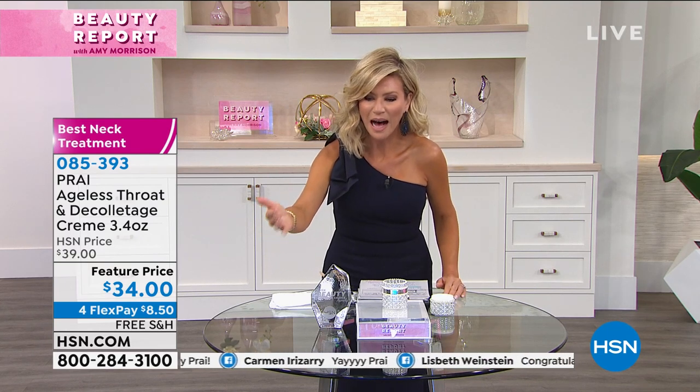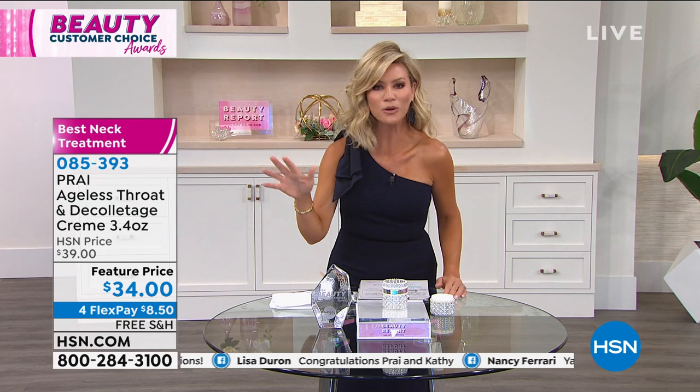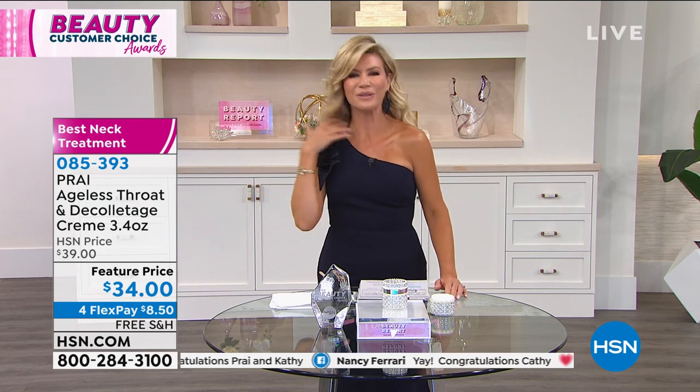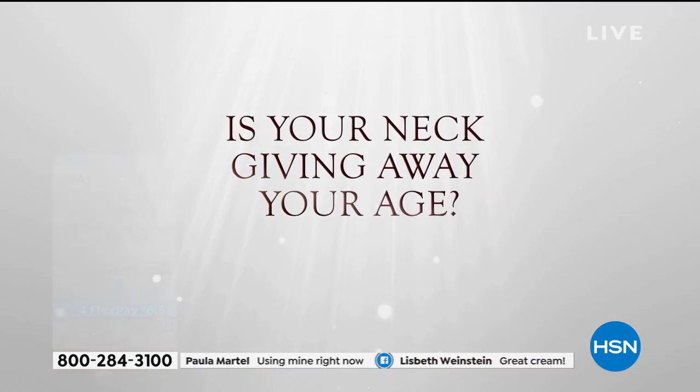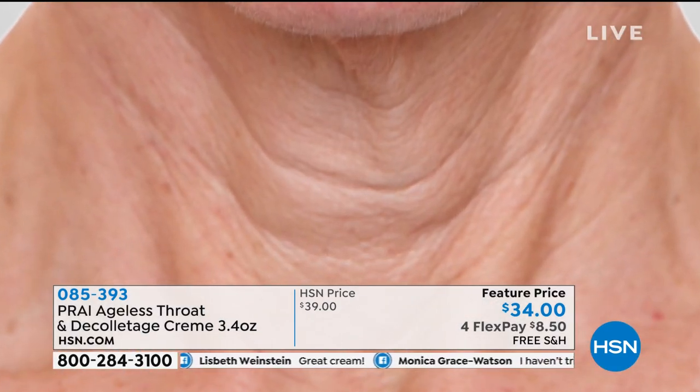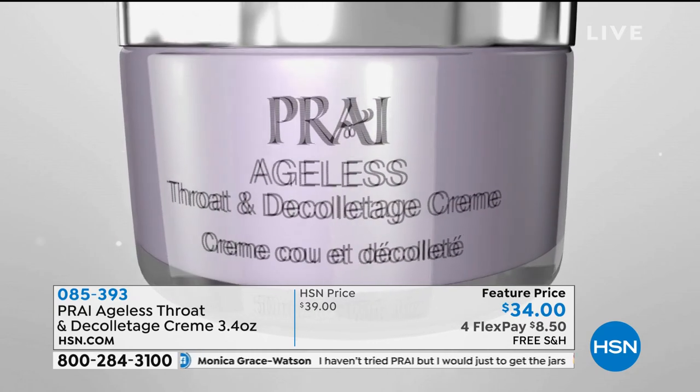Everybody on screen is congratulating Kathy because they love this cream — there is nothing like it. If you're saying 'it's okay' or you're noticing lines starting now, try this cream. You always have a 30-day unconditional money-back guarantee. I started noticing back in my 20s looking at my mom's neck — I knew it was hereditary. I watched Kathy on another network and ordered it. That's how I started using Ageless Neck and Deck. Over a decade later, I'm still using it. The worse your skin is, the better this is going to be.